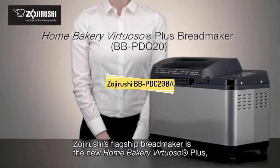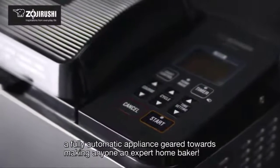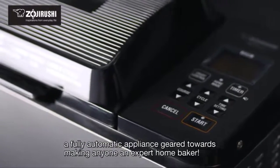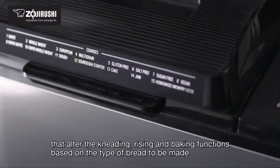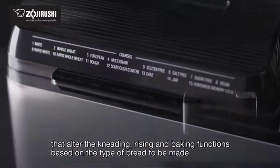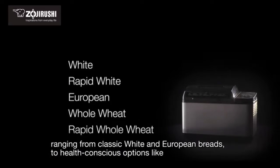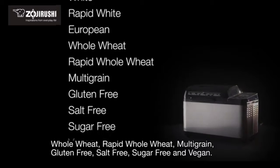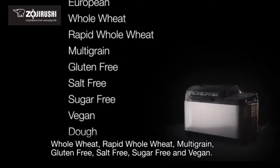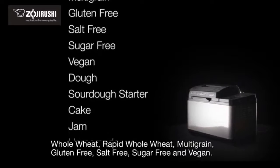Zojirushi's flagship bread maker is the new Home Bakery Virtuoso Plus, a fully automatic appliance geared towards making anyone an expert home baker. The bread maker features 14 pre-programmed course settings that alter the kneading, rising, and baking functions based on the type of bread to be made, ranging from classic white and European breads to health-conscious options like whole wheat, rapid whole wheat, multigrain, gluten-free, salt-free, and sugar-free.